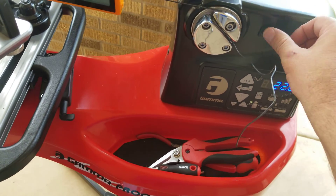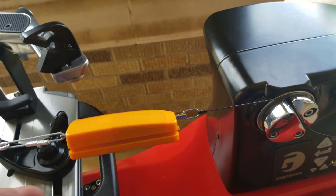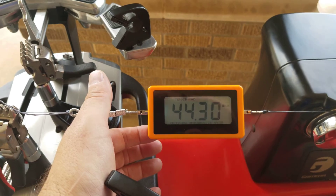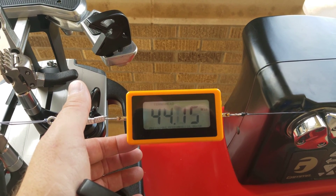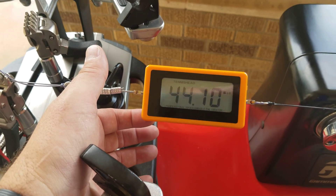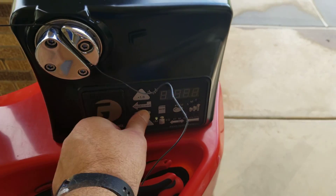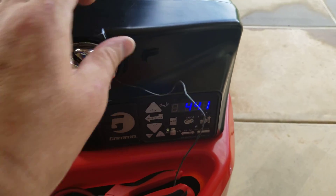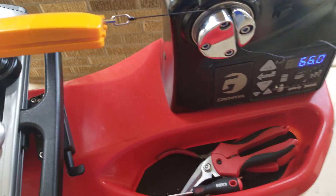Hit enter, then release tension, and then it'll go to 44. Pull tension again. I'm gonna say it's pulling at 44.10 — hit enter, release tension, go to 66, pull tension.